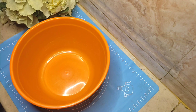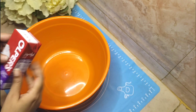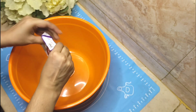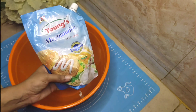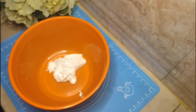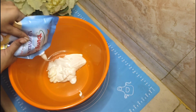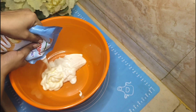Here we will take a big bowl and we will add a fresh cream. I have taken 250ml — we will add the full package. We will also add mayonnaise — this is simple mayonnaise. We will take nearly 250ml to 350ml. You can measure the cream and mayonnaise in equal quantity or slightly less.